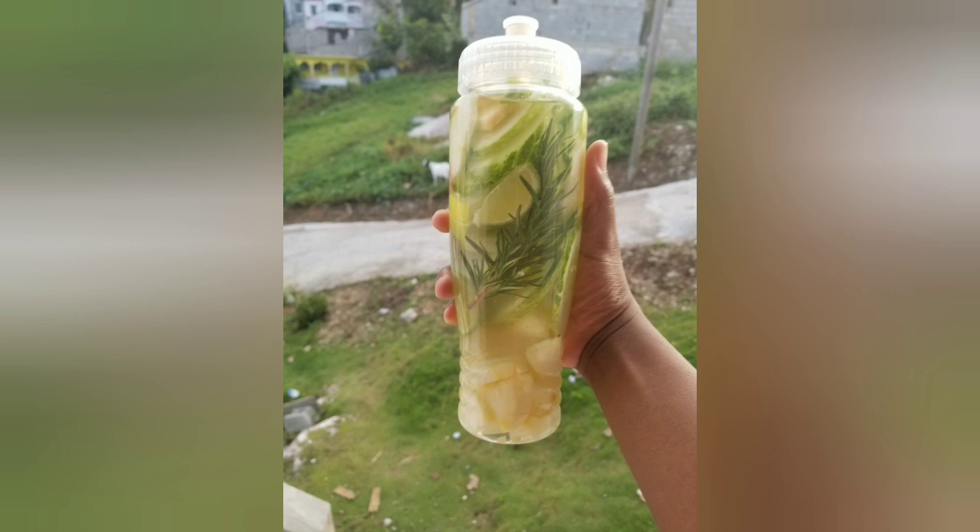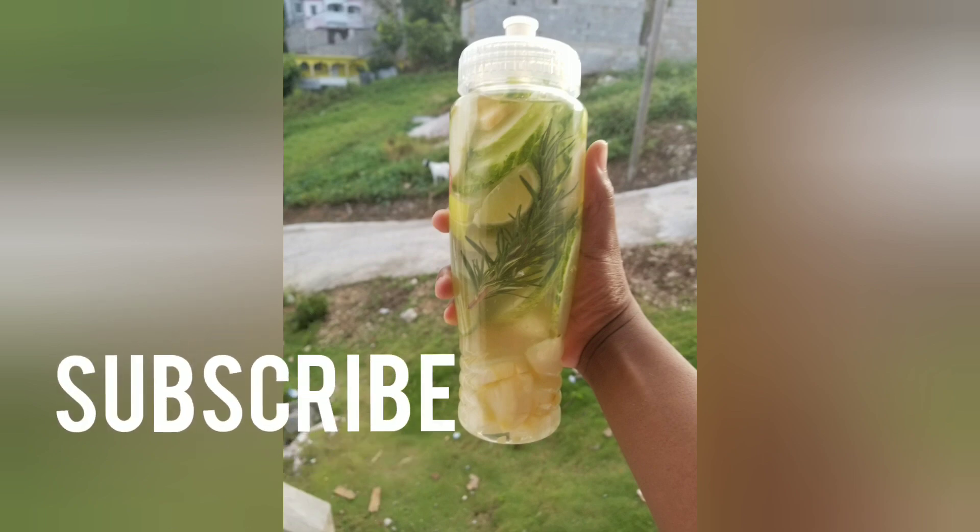Put this to sit in the fridge — it's better when you drink it cool. Drink it before bed and just like that your body is detoxed. Thank you for watching, don't forget to subscribe.